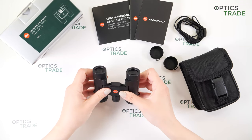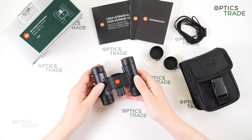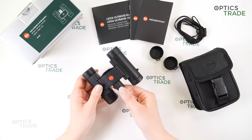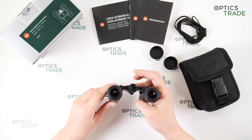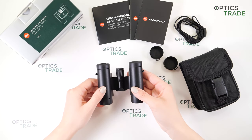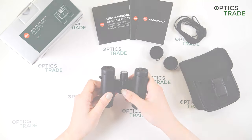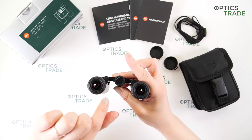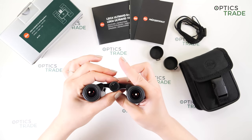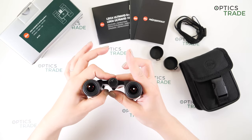Now let's talk about focusing. We have a central focusing knob — the knob is quite big for these small binoculars, which is a good thing. The turning feels really nice. I really like the focusing. We also have the diopter setting, which is set by pressing a button here under the bridge — you press it, then turn the focusing knob, and you can see the arrow on the inside moving, so you set your diopter like that and then simply focus your binoculars.